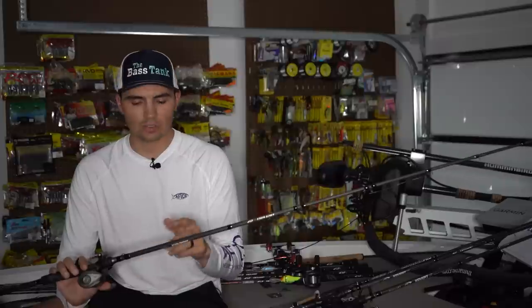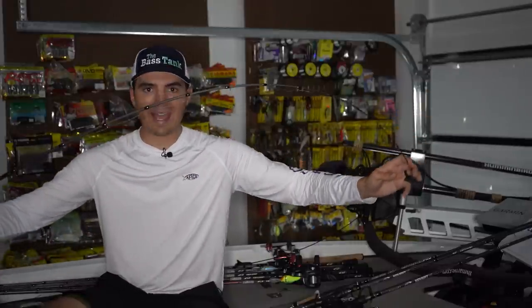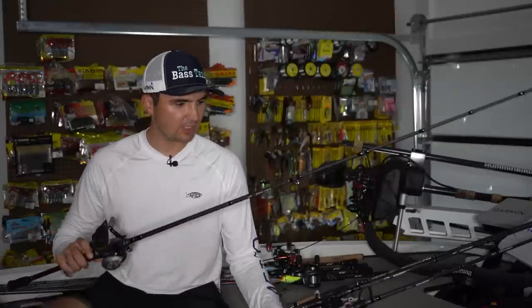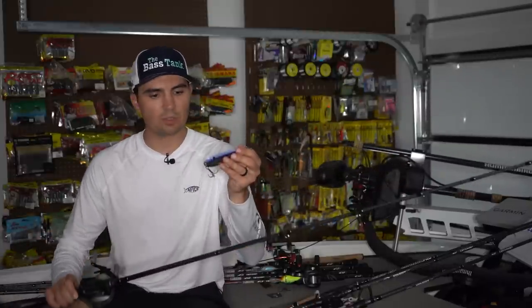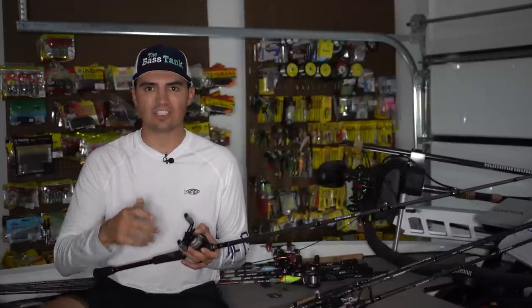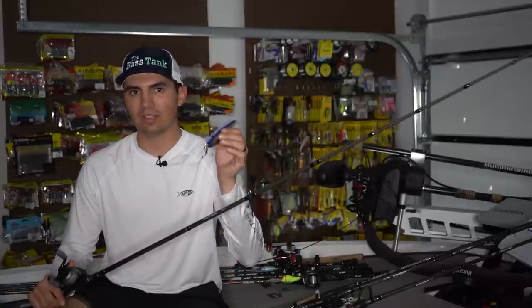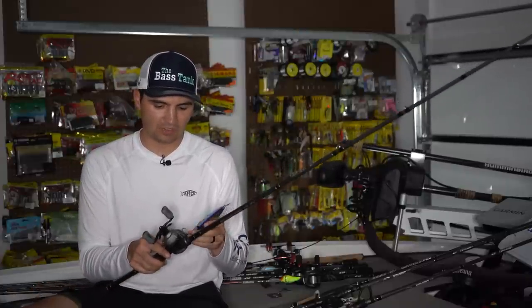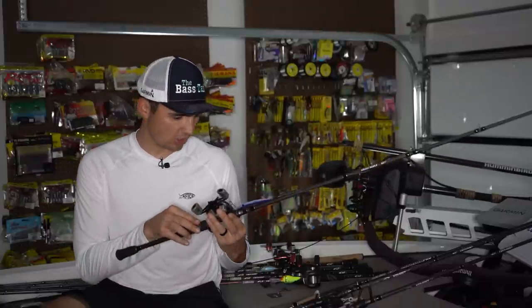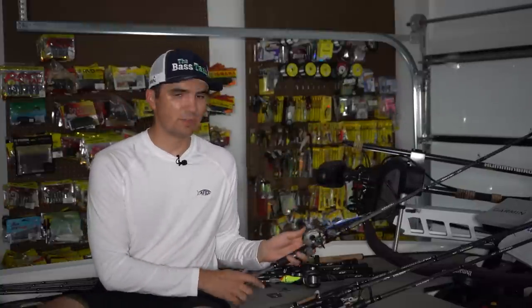I'm throwing this on the Denali Covert Light 7'6" Medium Heavy Action Worm and Jig Rod. This rod actually has a fast action, unlike that moderate action shown earlier with the swim bait, because I really want to get a hook set quick on these fish with the spoon and get a tight line so I can winch those fish in and give them no opportunity to get off. I basically set the hook, grind on them as fast as I can, and try to swing them in the boat. I'm pairing that with 16-pound FC Sniper Sunline Fluorocarbon and a 7-to-1 gear ratio Abu Garcia Max Z Reel — around $60-70 at Academy. This little setup does great for me when I'm fishing the flutter spoon.